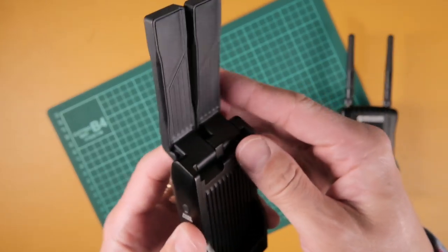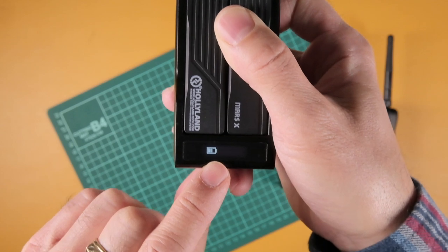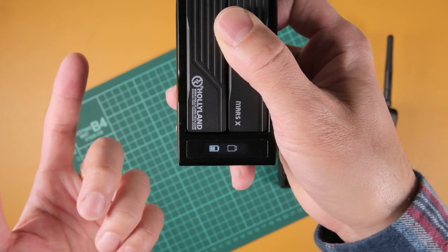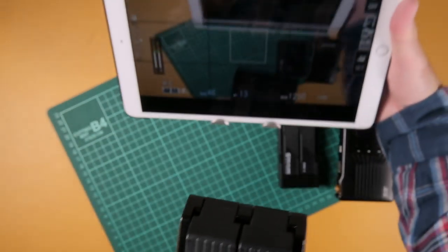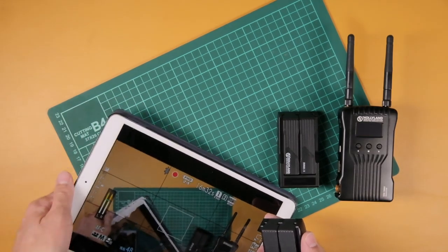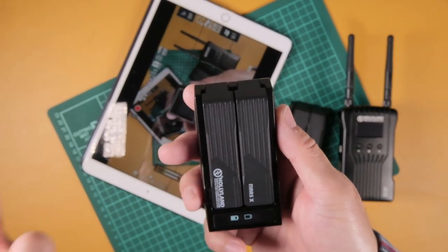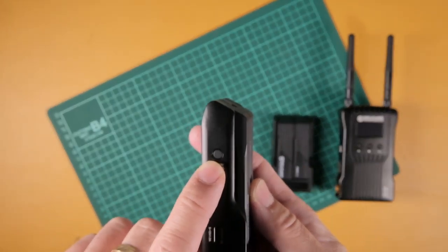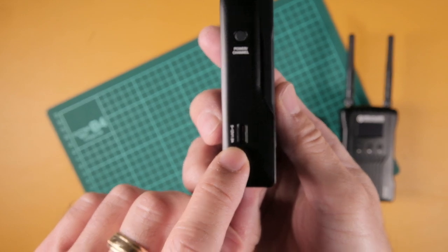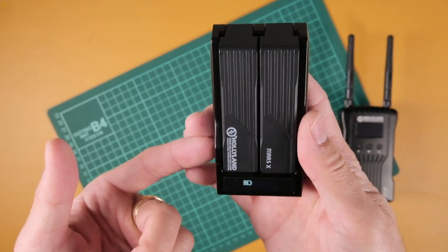Going over the unit: I'll put the pre-production one down here for comparison. We have a power-on button — let's power this on. There we go: it starts up with a little mini OLED screen, and it's flashing because it's looking for a signal to send. As I mentioned, I'm using my iPad here to monitor this video right now, but I could switch over to this unit. I do have to plug this into my camera.